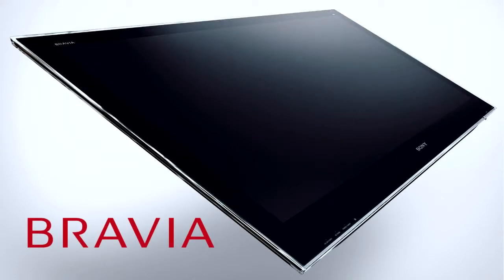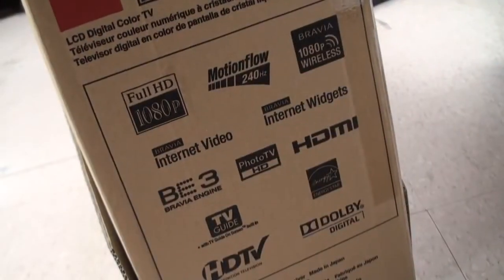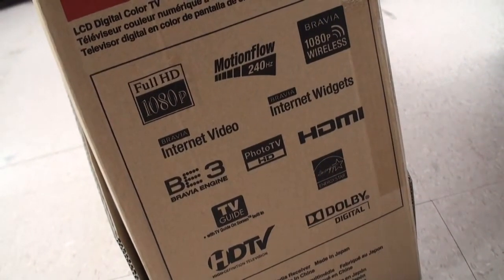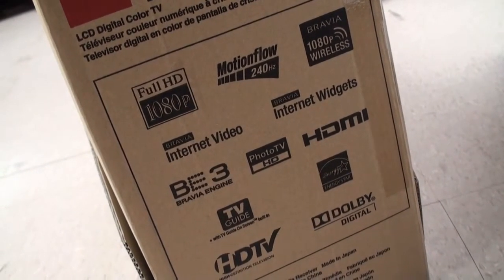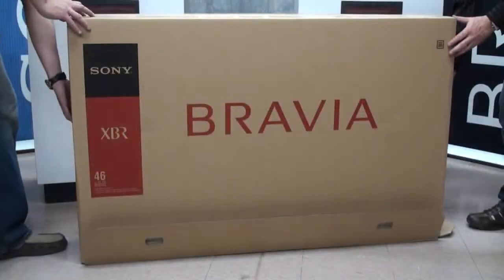Let's have a look at the latest in Sony XBR technology with this 46XBR10 series. It has every Sony technology from 240Hz MotionFlow, Bravia internet video, widgets, Bravia Engine 3 and Photo TV HD for great still and moving picture quality, TV guide, eco features, DLNA and so much more.